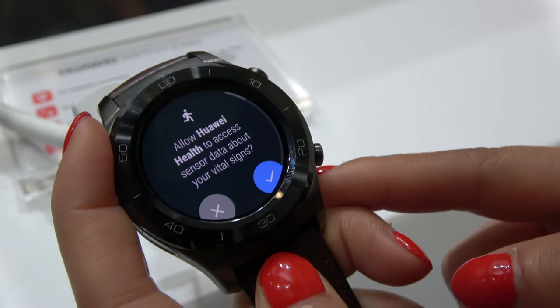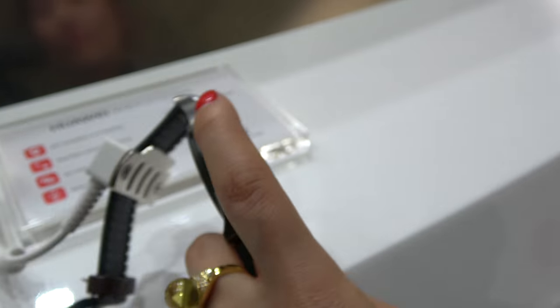It's 399 euros. There's also a 329 and 379 version for different versions of the Huawei Watch 2.